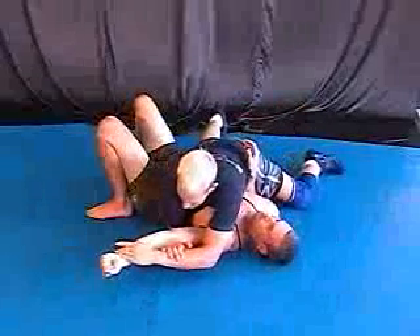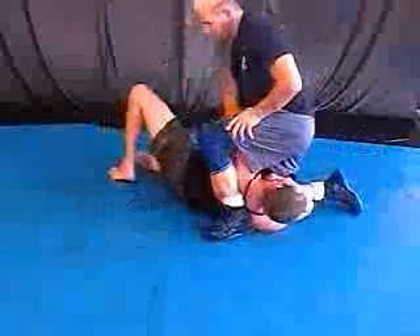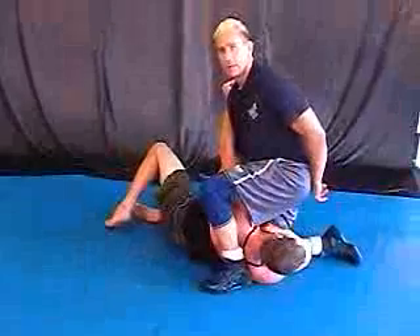You're going to pin it up, spin, arm lock, head lock. Try it.